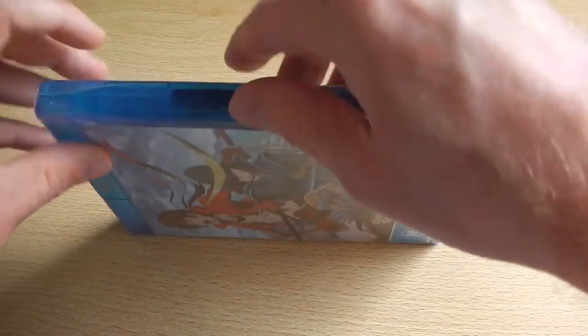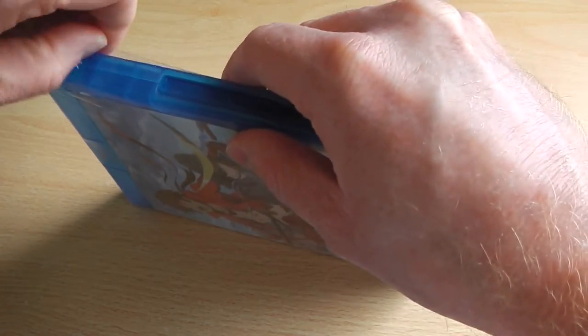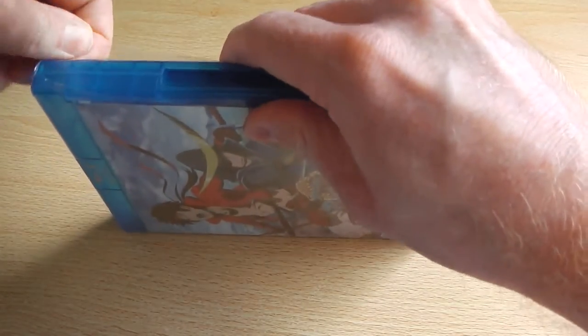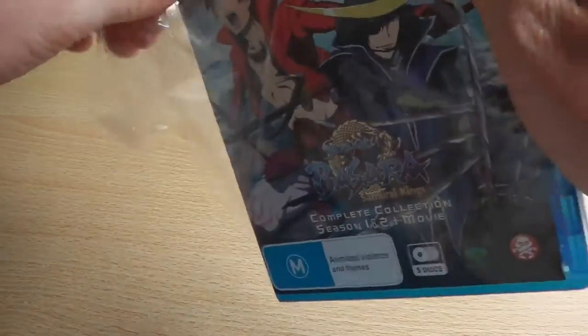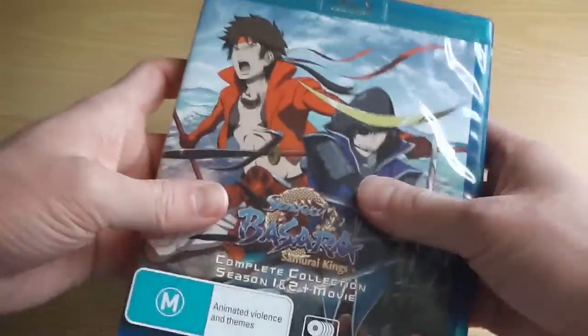It's a pretty action packed series and a pretty action packed box set. It's a standard sized Blu-ray case — maybe it's not Amaray that are making this particular case, but it's a standard sized Blu-ray case — so it's not the massive giant ones that Manga Entertainment sometimes use, such as when they used it for Fullmetal Alchemist.